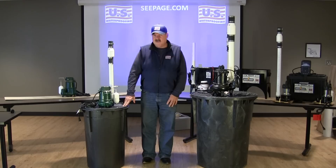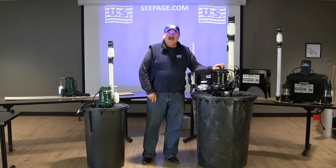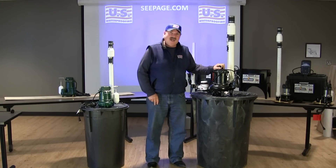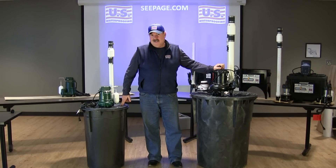Both pumps work perfectly in this residential basin. But there are people that have extreme water conditions and they know it — they've seen their pumps get overwhelmed with large amounts of water. These high volume pumps are great, they really do the trick, but putting this big pump in that little pit, you're not doing yourself any good.